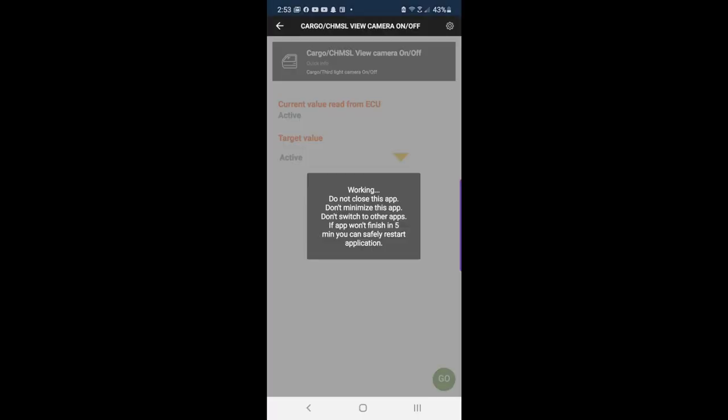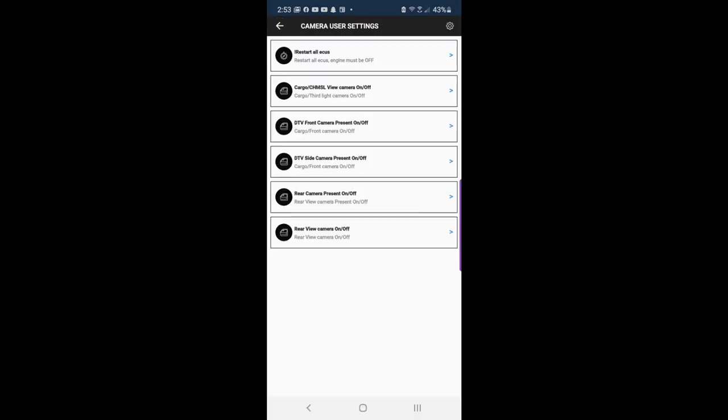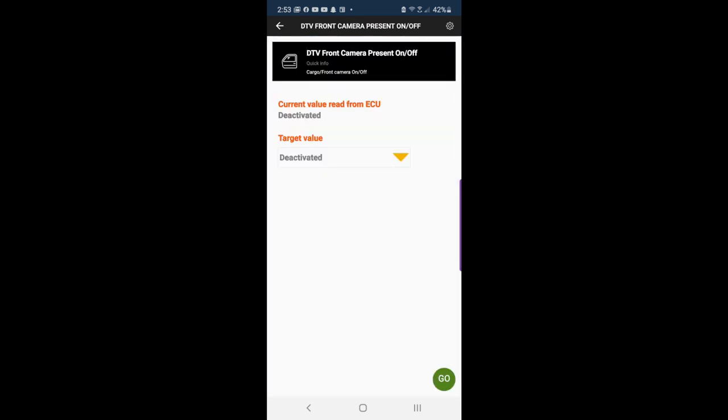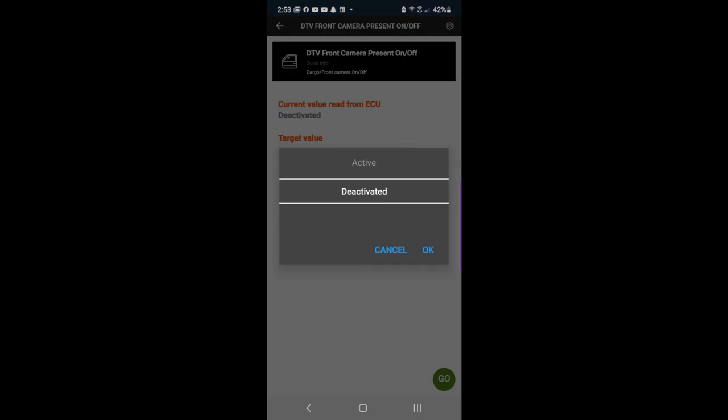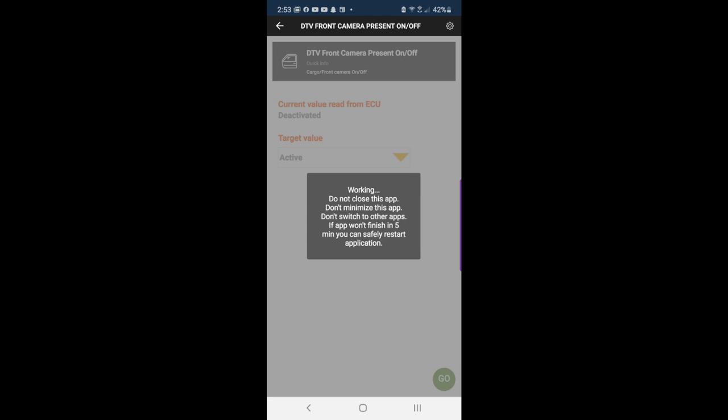Then there's 'Cargo Camera' on or off. In this case it's active. If you want to turn it on and it was off, it would say deactivate it. You want to go to 'Active' and hit Go. There's also 'DTV Front Camera' — present on or off. I did both of those because sometimes it's called 'Cargo Camera' and sometimes it's called 'Front Camera.' In this case this one is off, so we're going to go Active and hit Go.